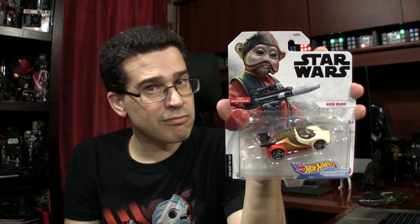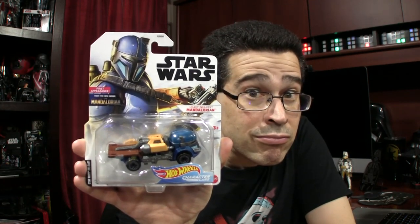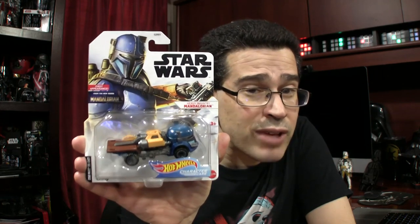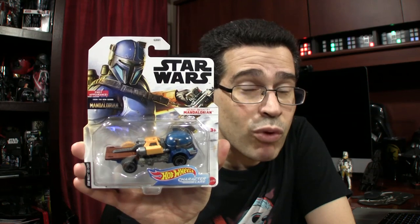You got a good look? And I know you're thinking: Chris, that's enough, enough of these aliens, enough of the droids — get to the Mandos. This one's heavy. It's a very heavy one. Why? Because it's the Heavy Infantry Mandalorian right here.